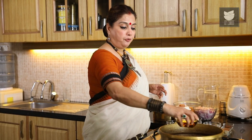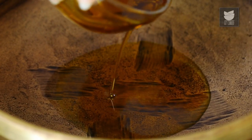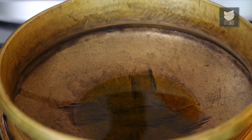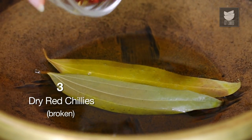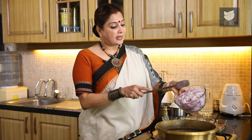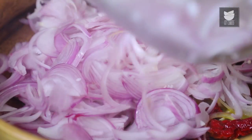I'm going to heat 3-4 tbsp of Mustard Oil. The Oil is hot. Let's add two Bay Leaves and 3 Dry Red Chillies that I have broken. I'm going to quickly add 4 medium sliced Onions and fry this till the Onions are golden brown.